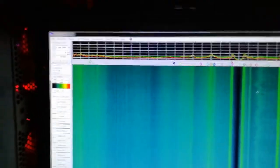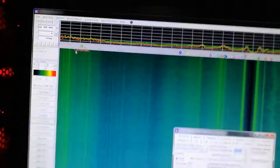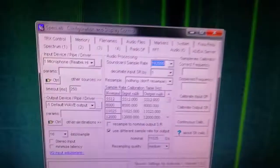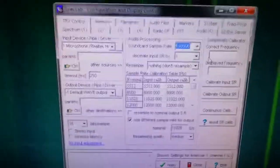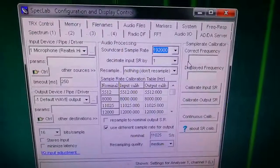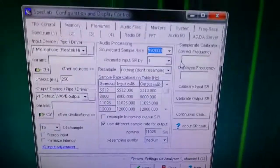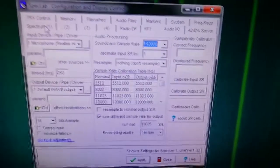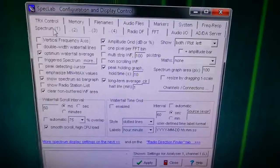I hope that's been helpful to some people. I can't really say much else about it other than show you some settings. Audio settings — 192kHz. Microphone input. Spectrum 1 — the settings I'm using.